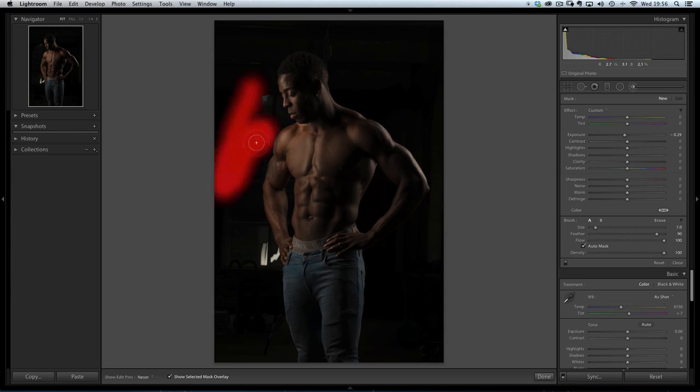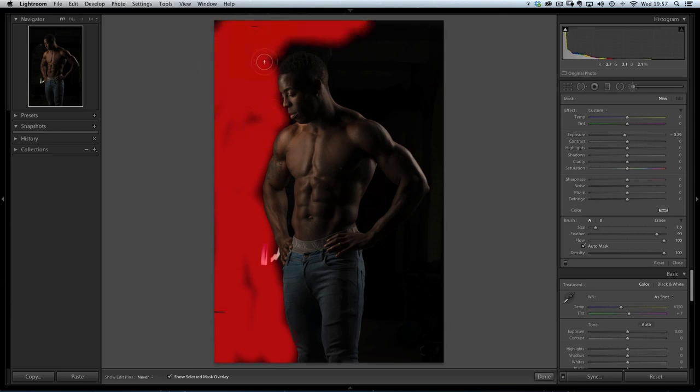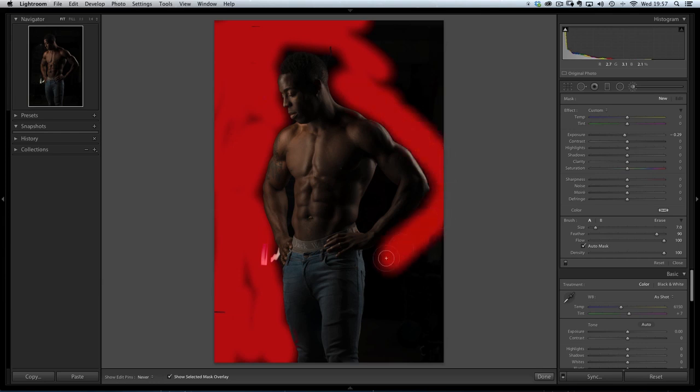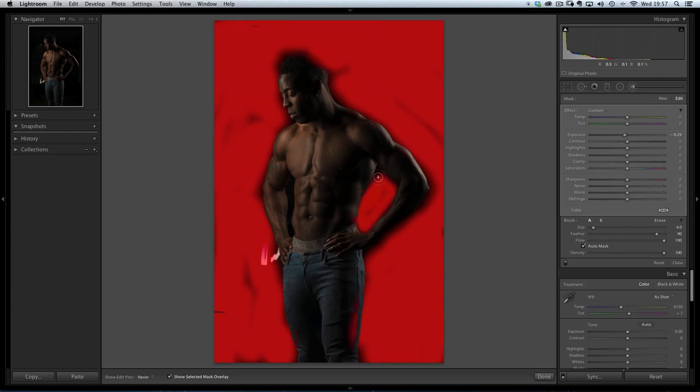With my adjustment brush I'm going to start painting over the area of the background that I want to go dark. There's a really bright bit by his hand which I'll have to do later in Photoshop. You can see I can paint quite closely to Rob, but because of that Auto Mask option it's not going over him even though I'm being quite sloppy with the painting. If I go too far over, I've got the Erase option. So I'll click on Erase and paint it off areas I don't want it - certainly not on his hair, and we'll check on his arm. I don't want it on his skin, just the background.